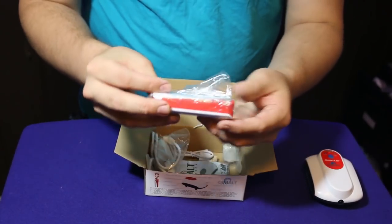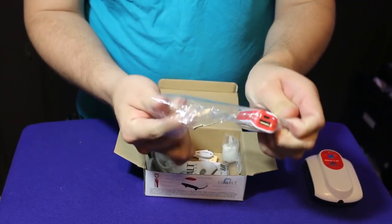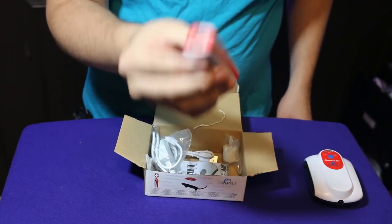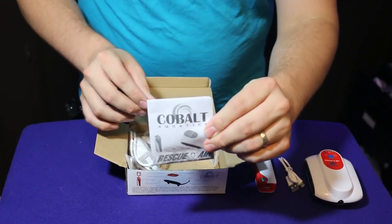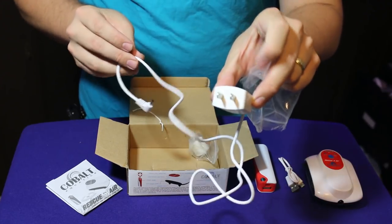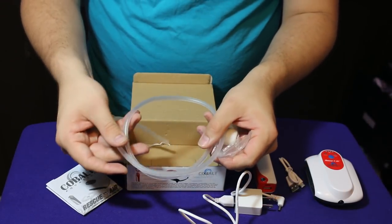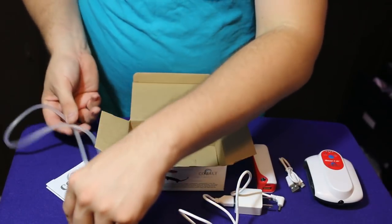Here's the power bank — that's the external battery that you charge. It's nice and compact, similar in size to many cell phone chargers. It uses a USB connection, and there's a little booklet on how to get started. You plug it into the wall and it connects to the back of the air pump. They've also included an air stone and some flexible airline tubing.